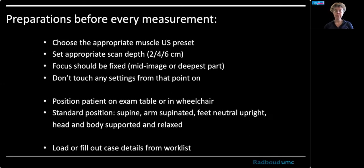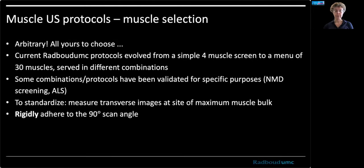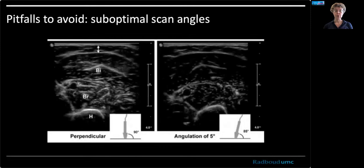There are some preparations before every measurement. If you do muscle ultrasound, you want it to be reproducible. We're going to go through them one by one when we're discussing the several muscles in the upper extremity. You can choose many protocols — we have data for like 30 muscles. If you want to know how to scan them, you can find them on the Dutch neuromuscular ultrasound website, and they are arbitrary and yours to choose.